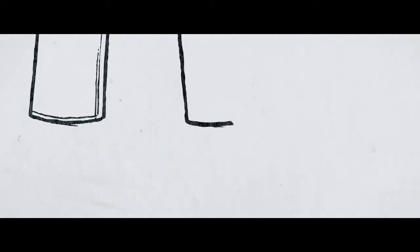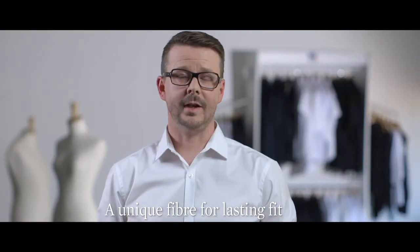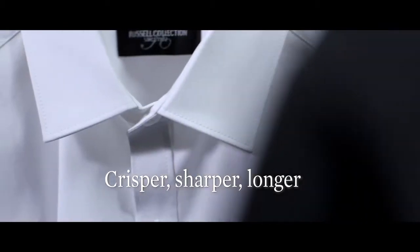Originally developed for jeans, it stretches and recovers in every direction. It creates a premium shirt that retains its fit and moves with the user. The advanced fabric looks sharper longer and the details ensure it looks the part.